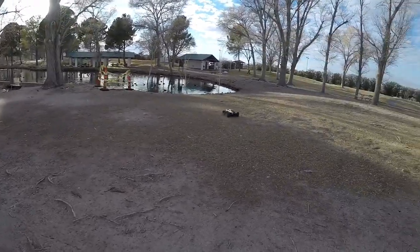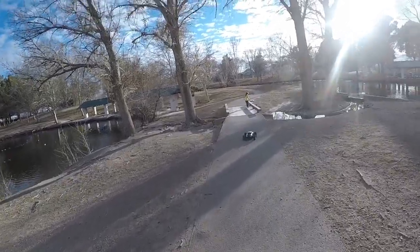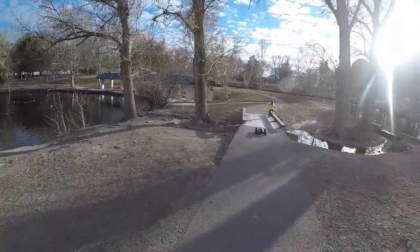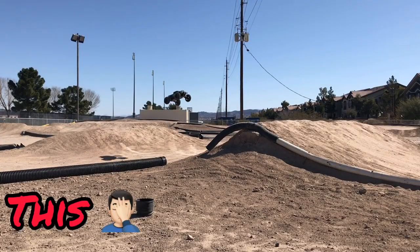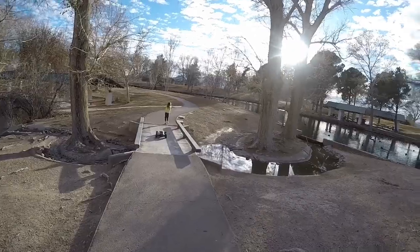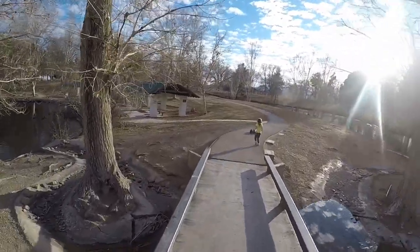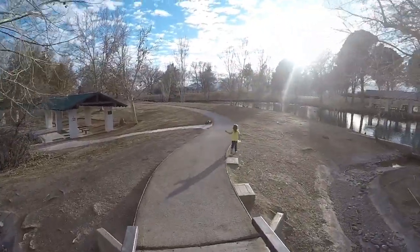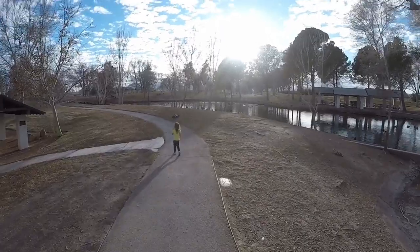Trying to find a spot where I can jump it. This is still running 4S right now. If you saw the last video, it was horribly underpowered on 4S, especially with a 12-tooth pinion. Now I've got the 17-tooth pinion and yeah, it's got more power now.